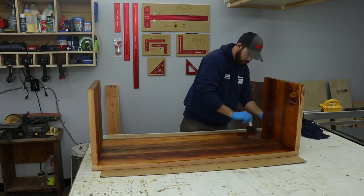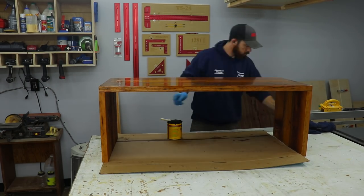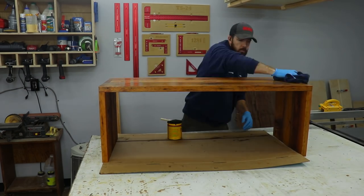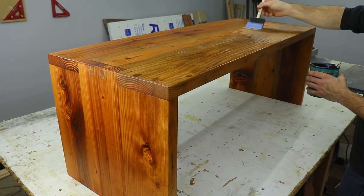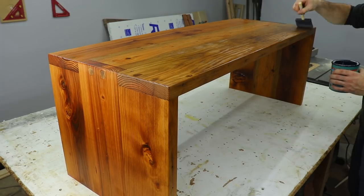I'll leave links to everything I use in this video in the video description if you guys are interested in checking any of that out. I used satin polycrylic on this and did three coats, sanding in between coats. And this is pretty much the final product.